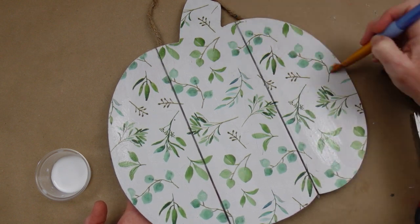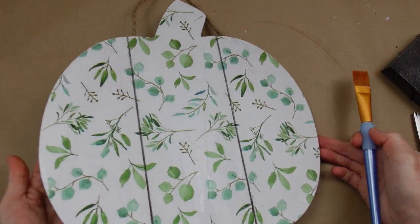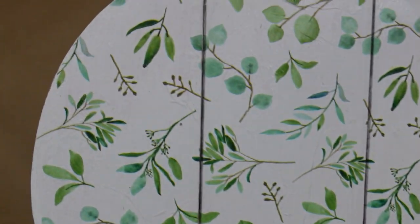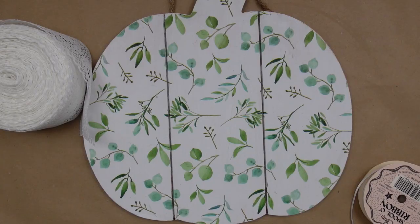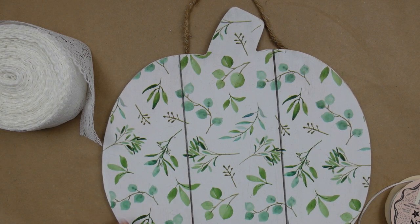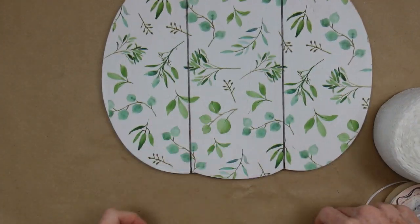There she is — now we've got to let this pumpkin dry. Don't worry if you get wrinkles in it, that's not a big deal. Once it's dry we're going to start doing a little embellishment for it, and I want to start by making a lace bow for the top.